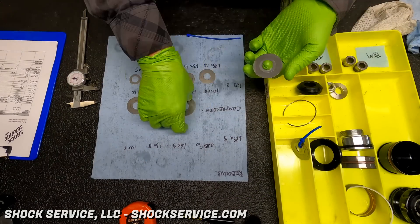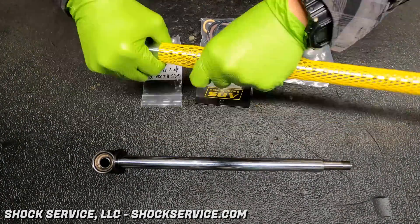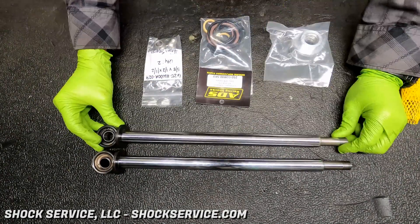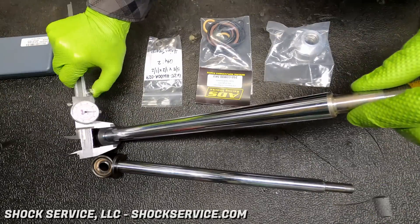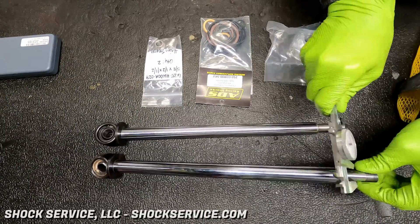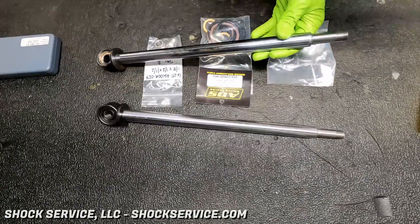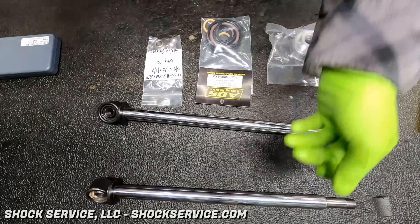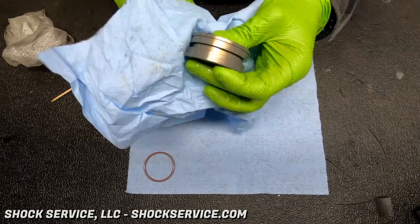You'll notice he's labeling the bins for top and bottom shims — it's all about keeping things organized, clean, and taking your time. We have the new replacement shaft here. Rather than just trusting it's the correct replacement, we always check for tolerances: diameter, length, stud, all those details. And of course it checked out, as it almost always does.